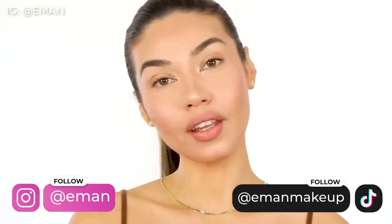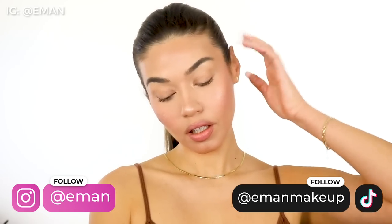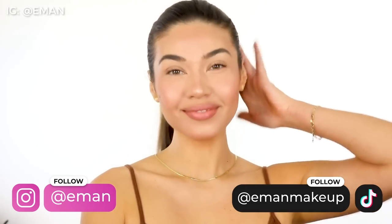Hi babes, welcome back to my channel. I hope you are all doing well. Today's video I'm gonna be showing you guys how to get this absolutely airbrush flawless finish to your skin. This is seriously a tutorial that everyone should watch because if you learn how to do these steps, your makeup will always look flawless.